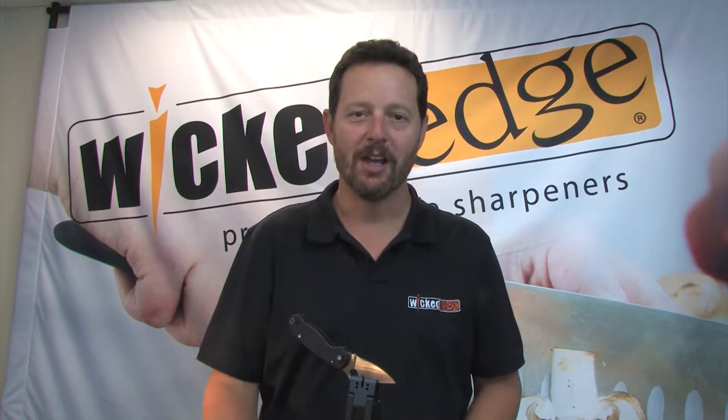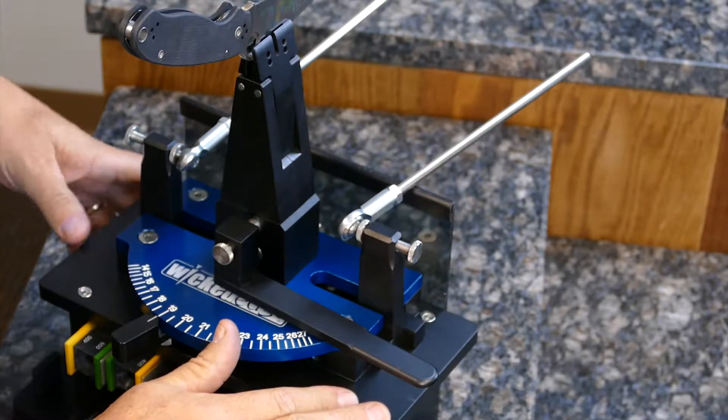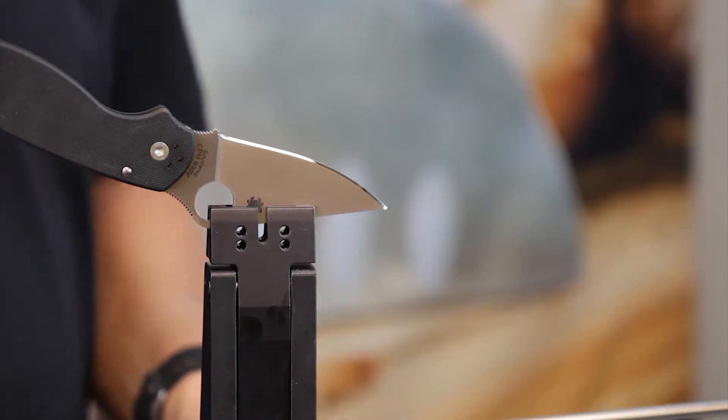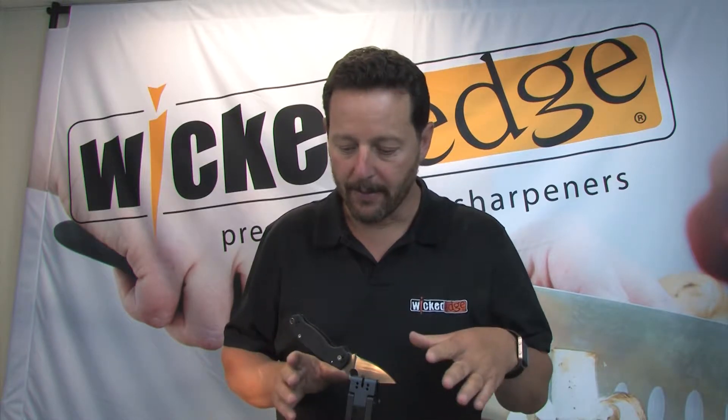Hi, I'm Clay Allison from Wicked Edge. What I've got here in this Generation 3 Pro Sharpener is a Spyderco Para 3 sent in by Rich from Arizona, and I'm just going to real quick walk through the settings of how I mounted the knife and the clamp and the settings for the angles and the finishes I used to get this edge.